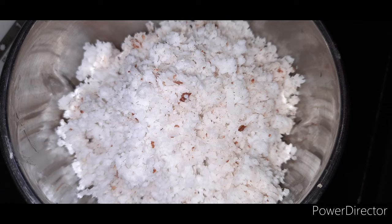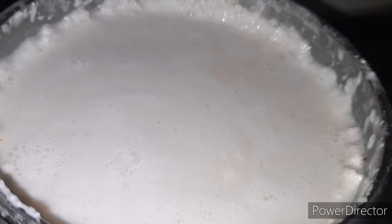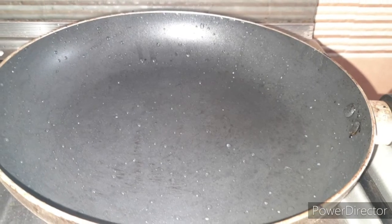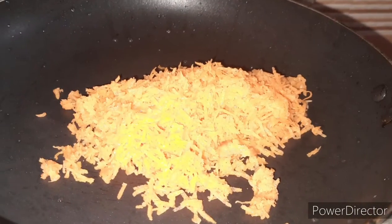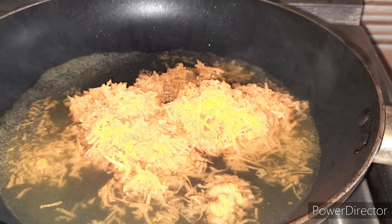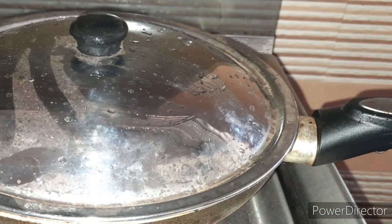I'll use 4 tablespoons of jar. I'll cook it up. Now let's cook it on the side of the pan. Let's cook it on the pan and put it in the oven.